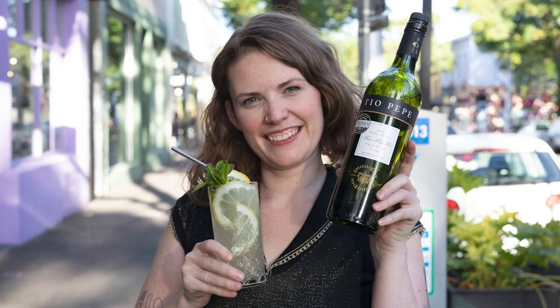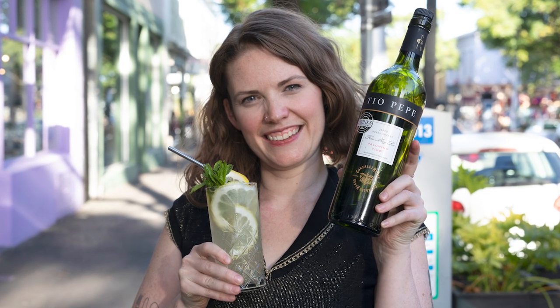Whether you're at the tail end of summer like us here in Australia, or heading into it in the northern hemisphere, get your lips around one of these. Born in the south of Spain, this is sunshine in a glass and so easy. It's called the rebujito.